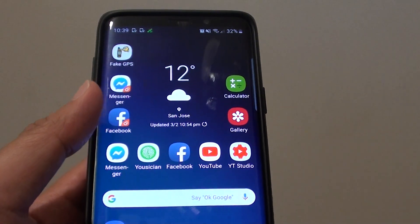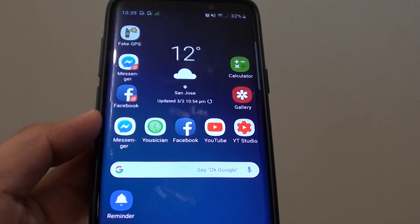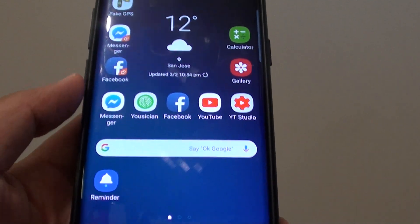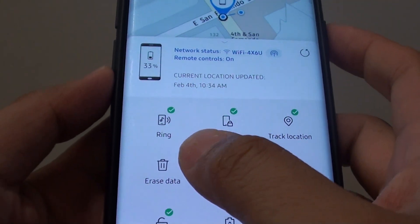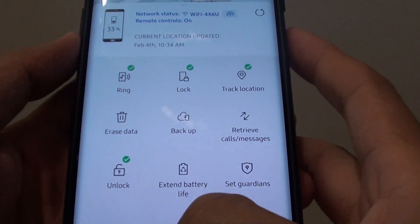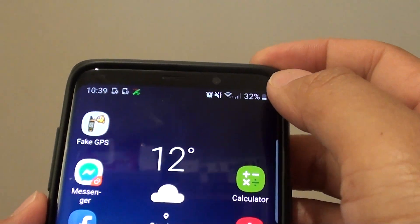How to erase data on your phone remotely when it is lost on the Samsung Galaxy S9 or the S9 Plus. There is a function, erase data, that you can perform remotely. In order to do that, you need to first enable Find My Mobile on your phone.